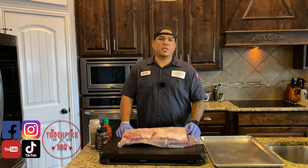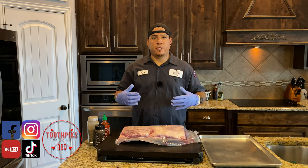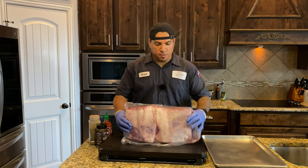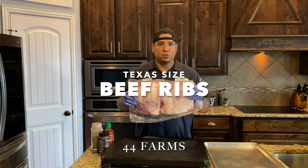What's up guys? Welcome to another episode of Toothpicks. Guess what? We're gonna be doing some of my favorite barbecue today. I've done a video like this in the past, but as time goes on, things change. I'm doing some 44 Farms big old beef ribs. Stay tuned, this is gonna be fun.